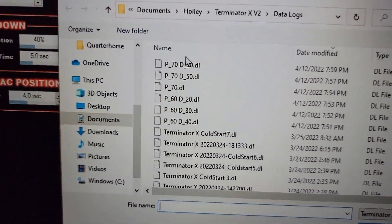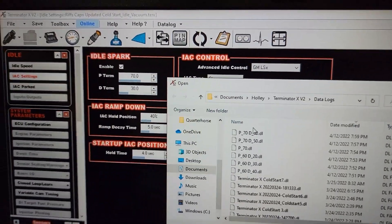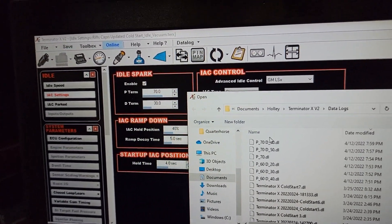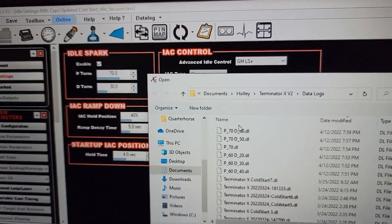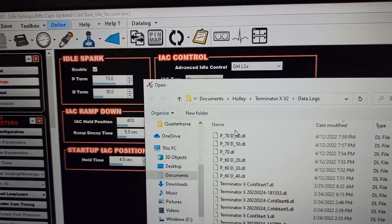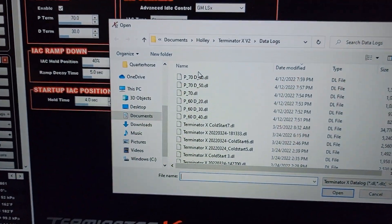I thought somebody might be able to use that — it's some pretty useful info. I wish I'd have known this a while back. And as I say that, the idle kind of jumped up a little bit, which is fine. Anyway, that's just a little short video on setting up the idle spark, and it does make a difference.